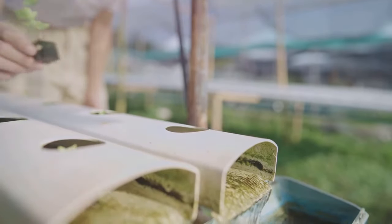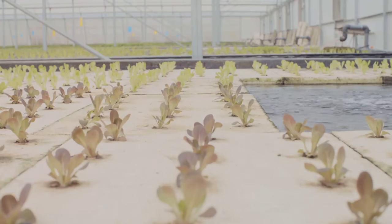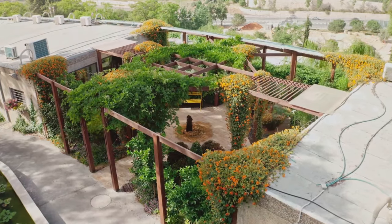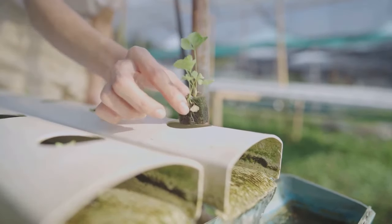Now it's time to introduce our key players: the fish and the plants. The fish provide the nutrients that the plants need to grow, and the plants, in turn, clean the water for the fish. It's a beautiful symbiotic relationship, and there you have it — your very own self-sustaining aquaponics system.